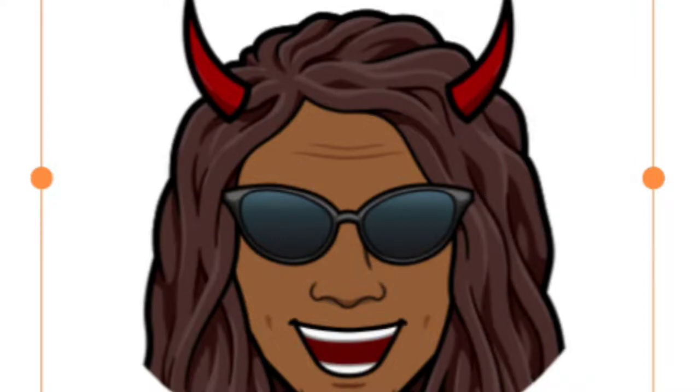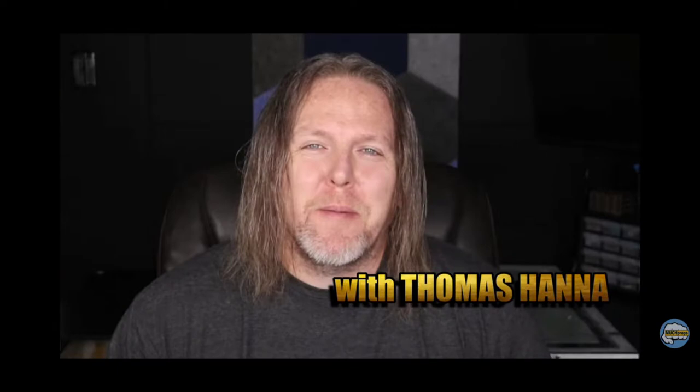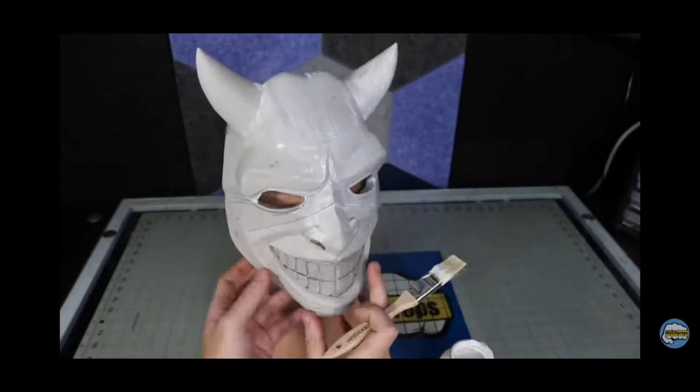I'll leave the research up to here. I'm going to start off with the template for the grabber mask from the movie The Black Phone. The design is from my YouTube buddy Thomas Hanna. This video is going to focus on the alterations I've made to this original template to get my mask. To get templates and step-by-step instructions for this mask, I suggest you go to his channel, Much Props. I'll leave a link to his channel in the description.